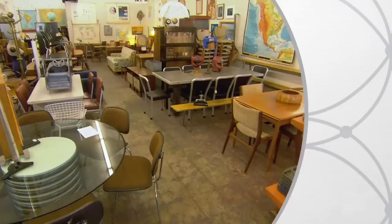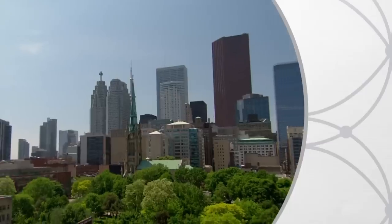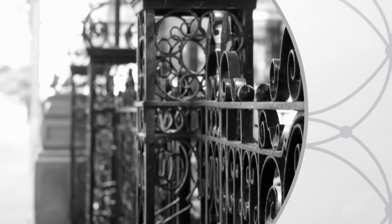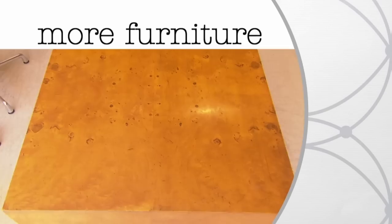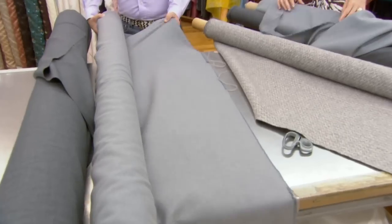To turn a blank canvas condo into a space with soul, fill it with unique furniture. Have the layout take advantage of the views and give personality with your own inspiring photos. Next, the furniture search continues and we find fabrics to max out a monochromatic scheme. Did you and I get the same fabric? Looks like it.